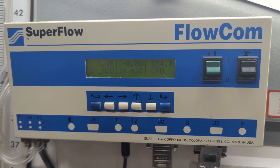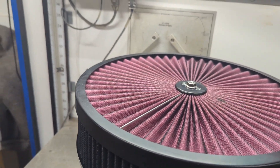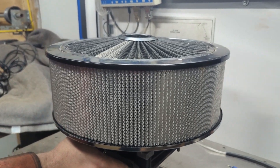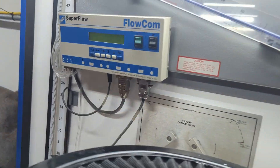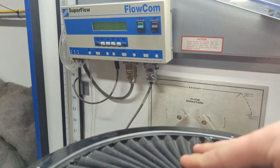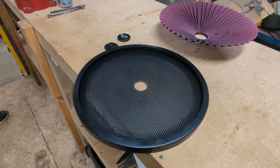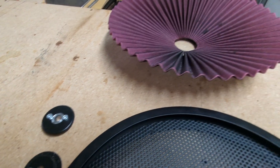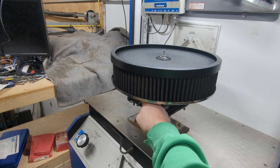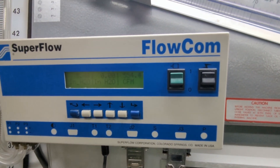We did some swapping of lids on filters to see what the deal was. It certainly didn't make sense that having more filter area would equal a lower flow number. We came to the conclusion that, at least on this bench, the filters don't behave as expected — one theory is that there's a little turbulence right below the lid affecting the flow number. We ran it on the 5-inch paper filter with the open tops, and that did a little better than the 3-inch ones. We even took apart the power lid — the filter media just slid right out — and running it with just the honeycomb got almost 10 CFM back.